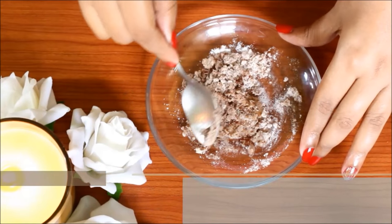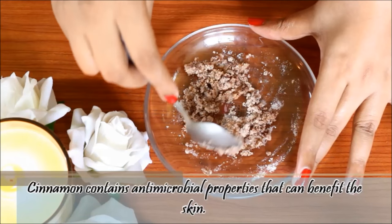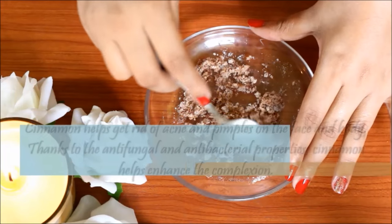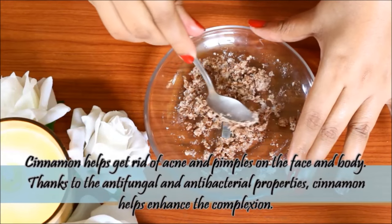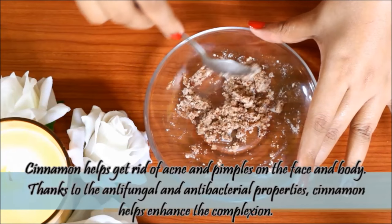Cinnamon has anti-microbial properties which are beneficial for skin. It helps clear the skin, and is also very effective against acne and pimples. Cinnamon has anti-fungal and anti-bacterial properties.